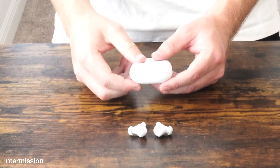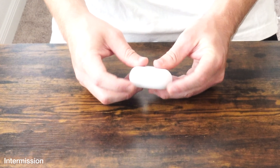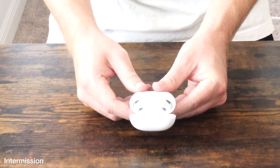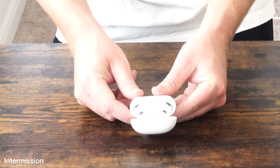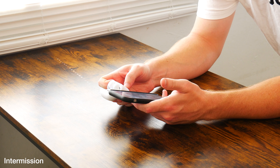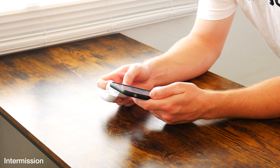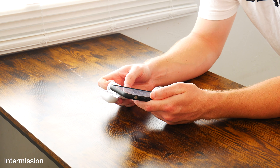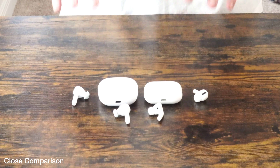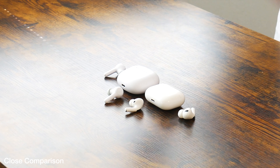Just like the user manual states, you put the earbuds in the charging case, close the lid, then open the lid. You get flashing lights on the top of the earbuds themselves. Open the charging case and the earbuds should come right up — you click on True Wireless ANC and just like that they're connected.